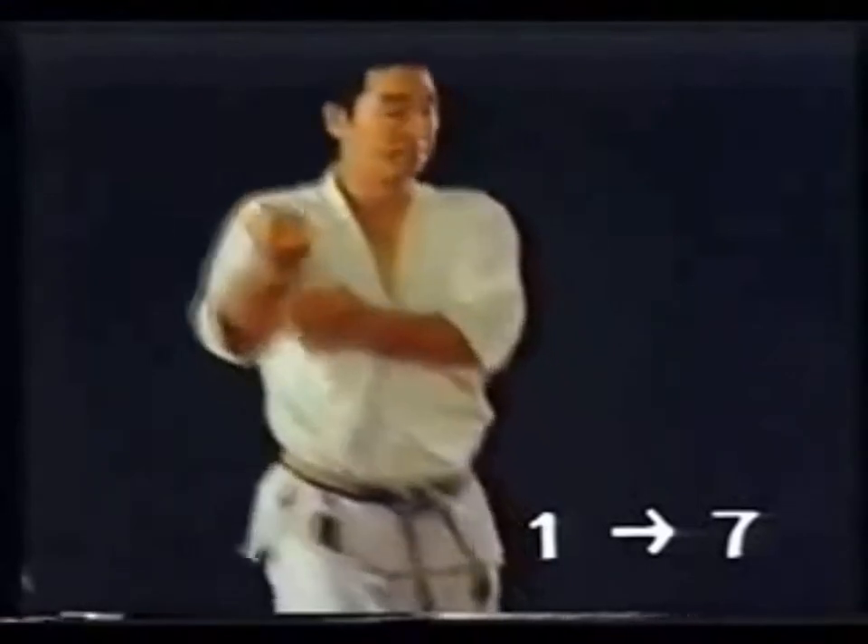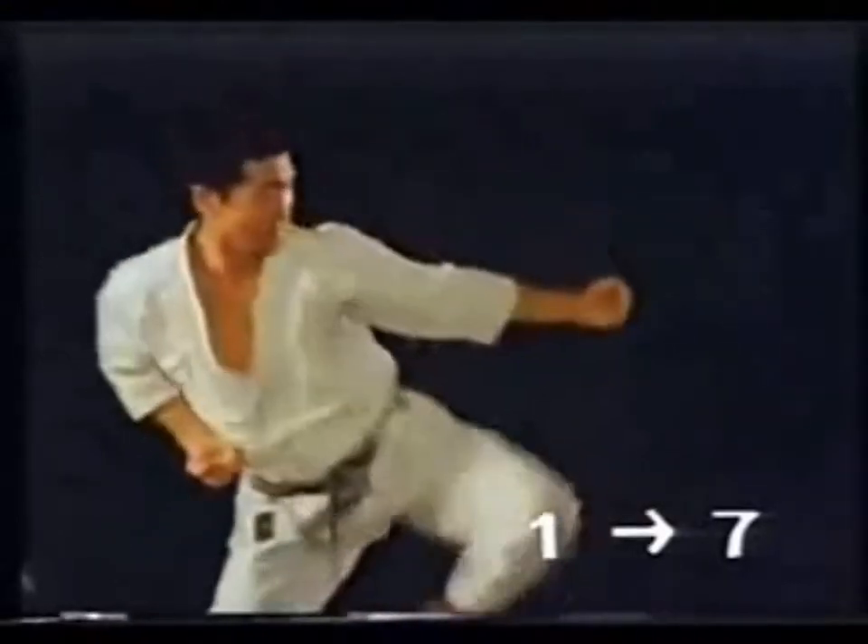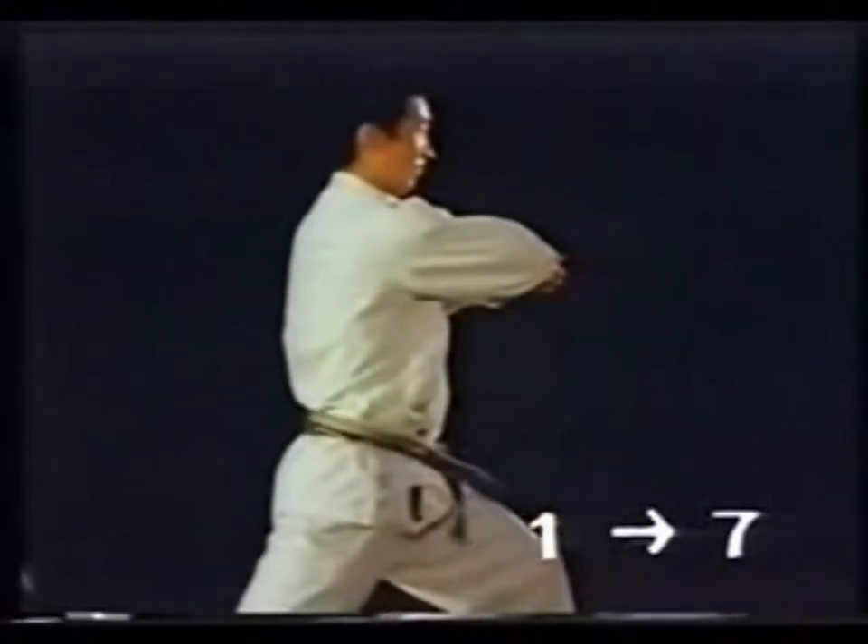First of all, we must master Kosadachi thoroughly. The first and second movements are slow, but be sure to move both arms simultaneously and to maintain the position.